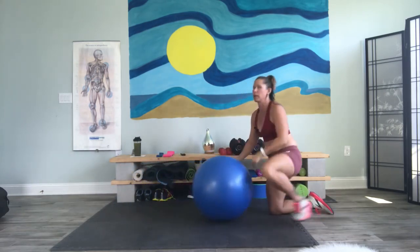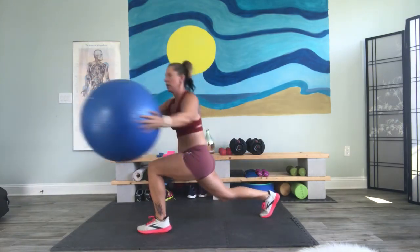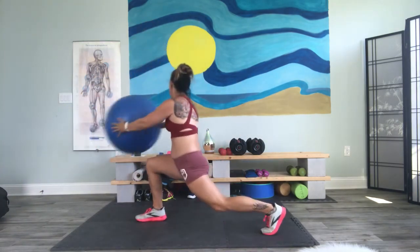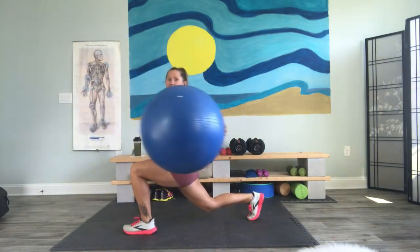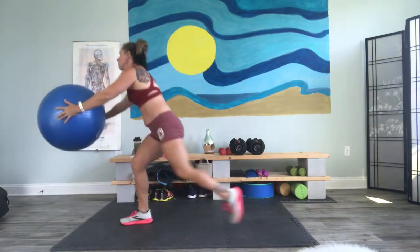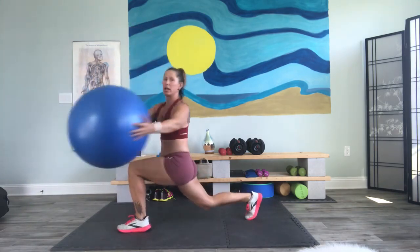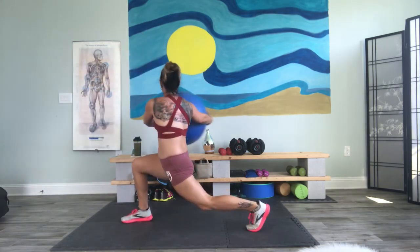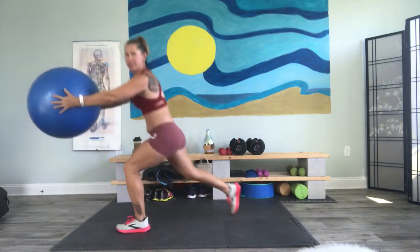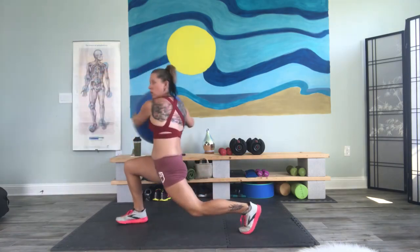We're going to switch that around. Bring it up. We got those step backs — balls first. I'm going to switch it up on you. Sometimes what you think in your head isn't the best thing to do. Do one more. Well done.